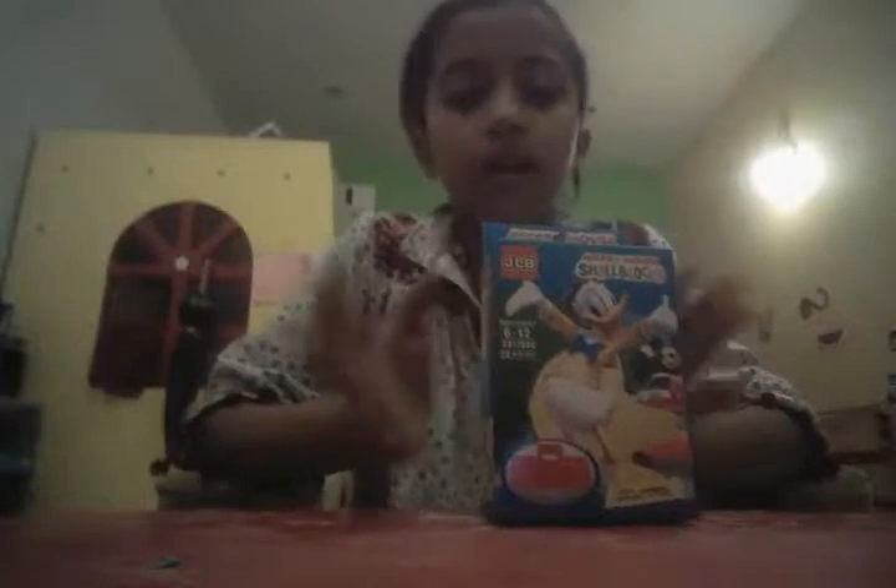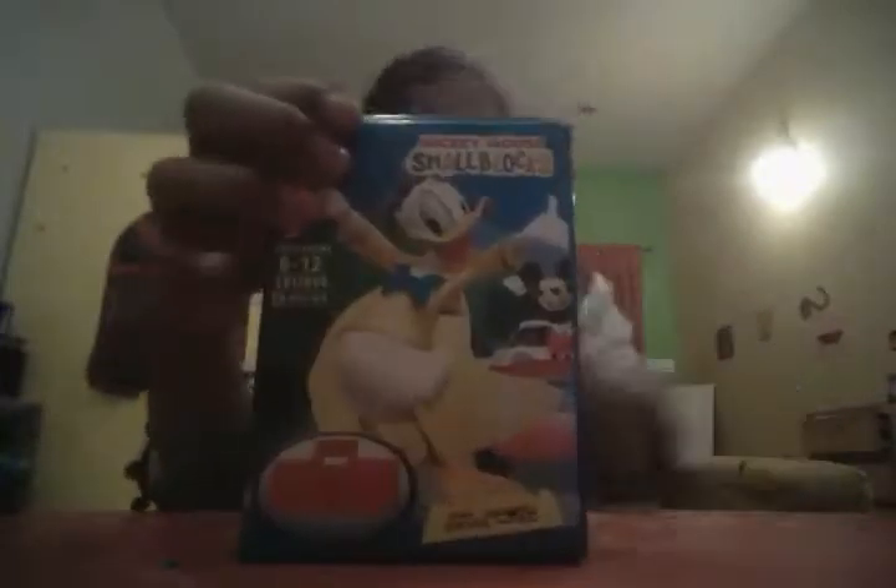Hey guys, it's Vishal and welcome back to my channel. Recently I am obsessed with Legos, so I got this small blocks package from Lego and this is really really cool — it's Donald Duck and I'm obsessed with Legos these days. I'm gonna do a Lego video in the future.